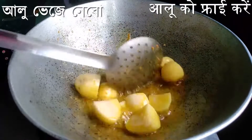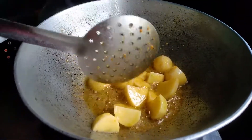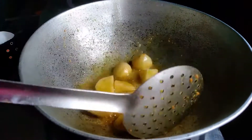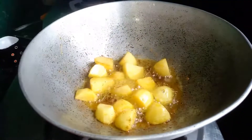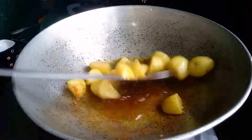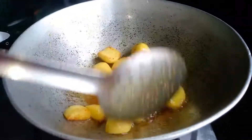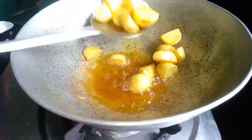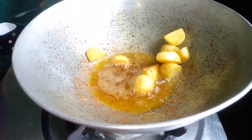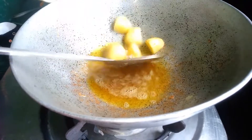Now add some potato in the same oil. You need to fry the potato much more. When it's done, take it down.